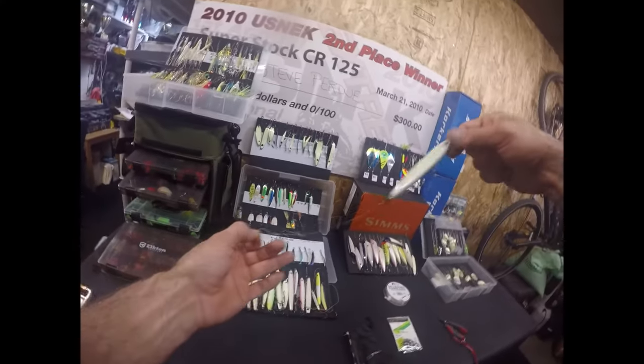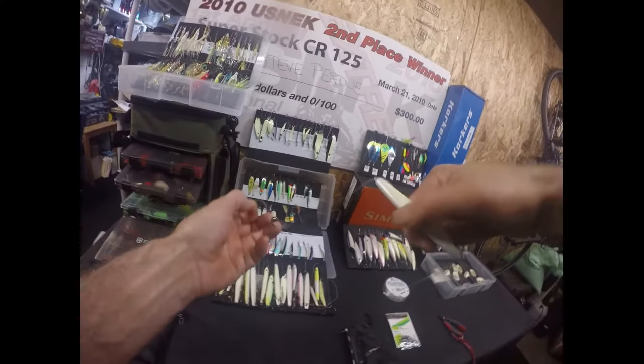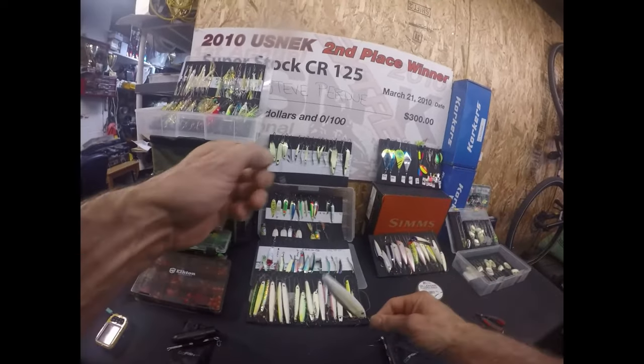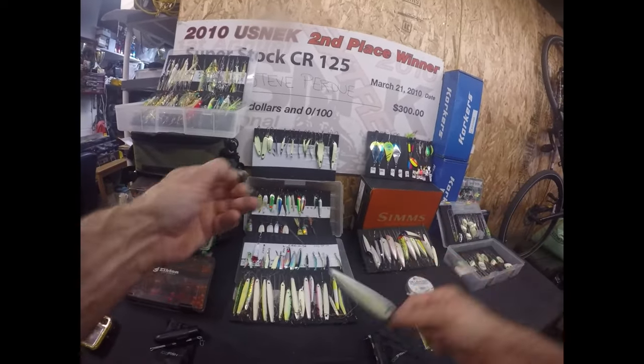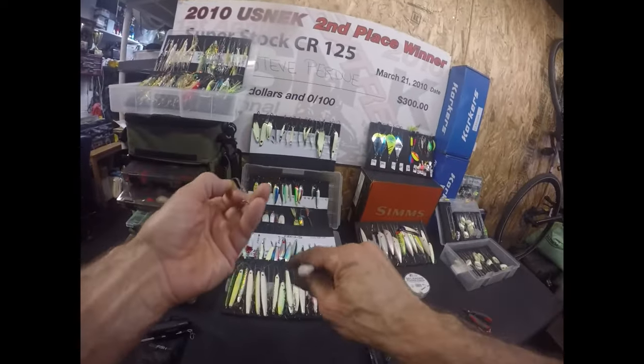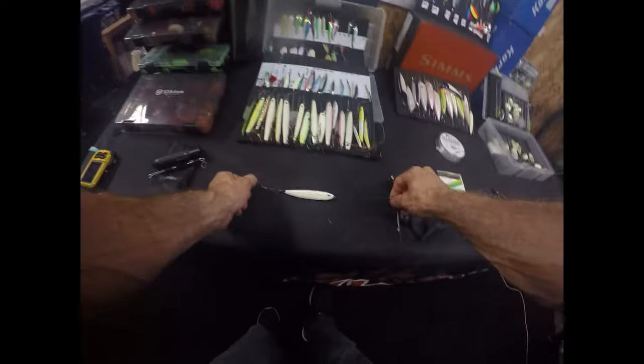Barbless, you don't want this flopping around in its face working as leverage. See — it's got no leverage here. So when the fish is fighting, it's just the hooks, and it's going to be harder to spit a barbless hook with this weight bobbling around on its face. That's really important.